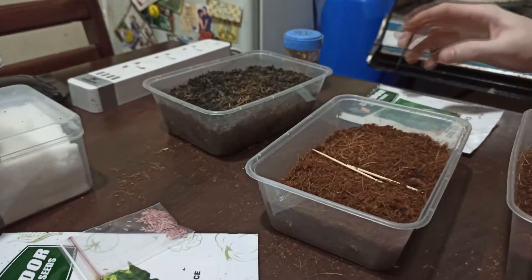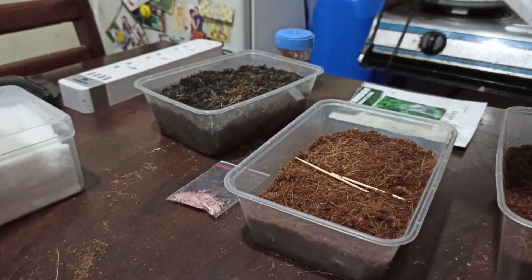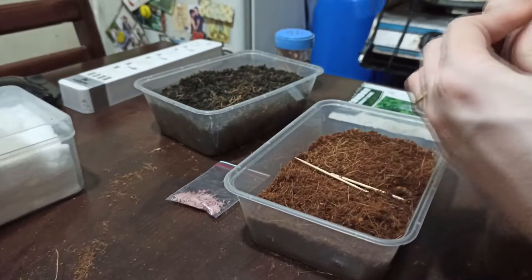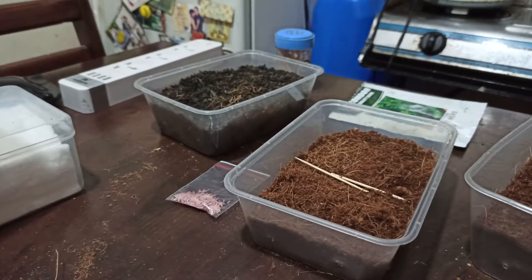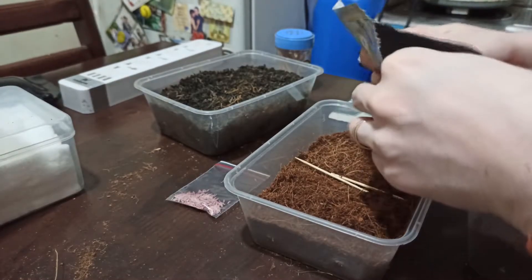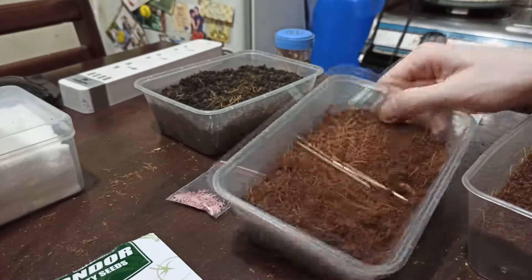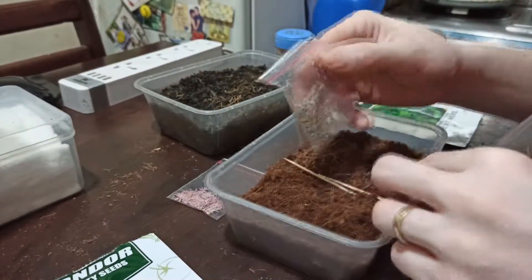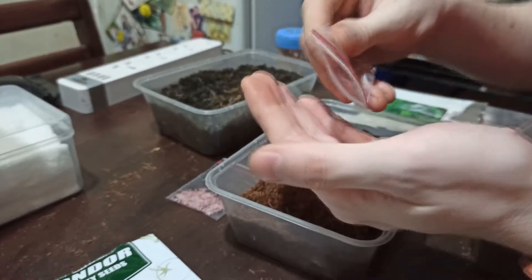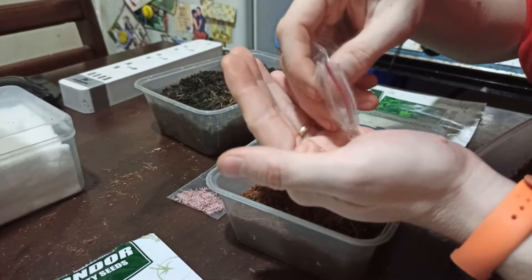Together with the romaine, let's put in some Thai Roll — this will be my first time germinating or even planting this variety. They're white seeds — wow!